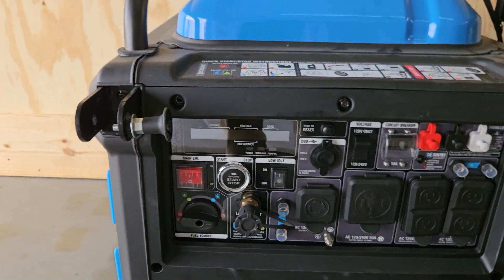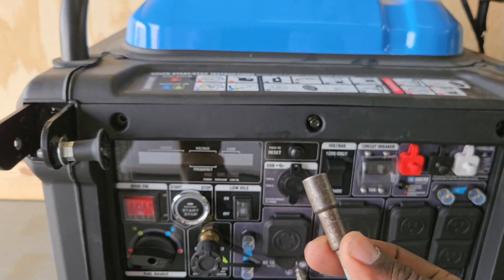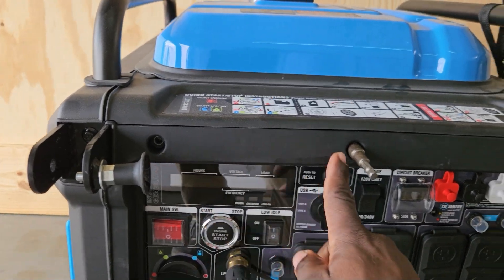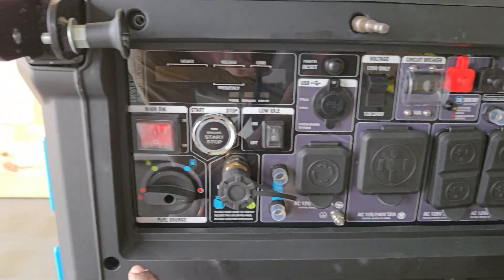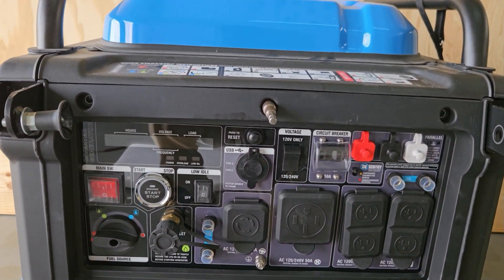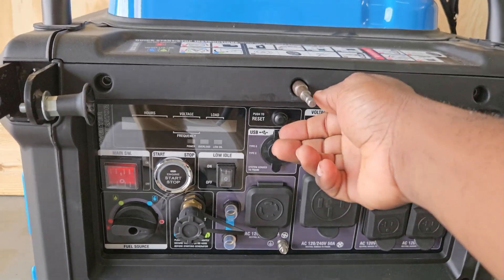Get your 5/16 and remove all these screws — one, two, three, four, five, six, seven, eight, nine, ten of them. Once you get all ten off, you'll be able to access your panel over here.